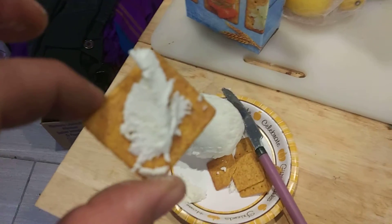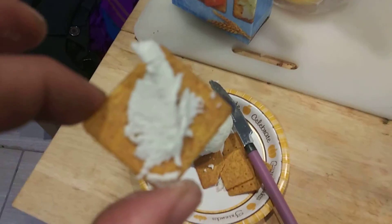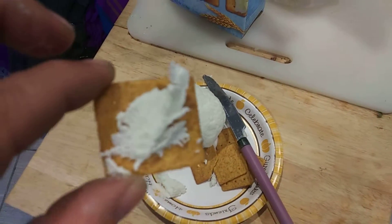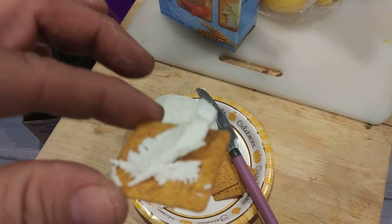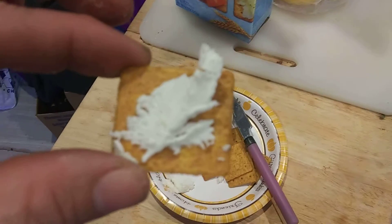It tastes just like you would expect yogurt to taste. You can add fruits to it and whatever else, and you have a spreadable cream cheese made entirely from yogurt.